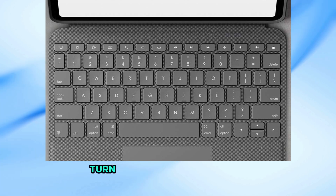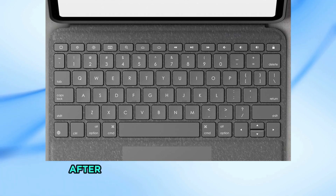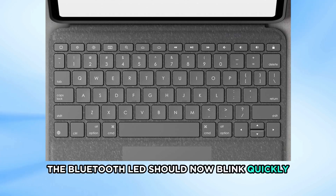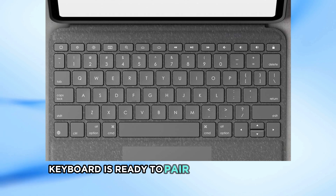Once the orange light blinks, turn the keyboard off again. After a few seconds, turn it back on. The Bluetooth LED should now blink quickly, indicating that the keyboard is ready to pair with a new device.